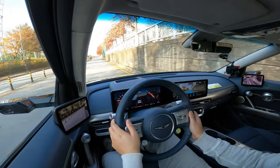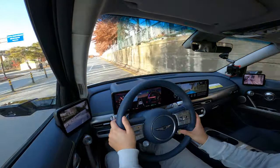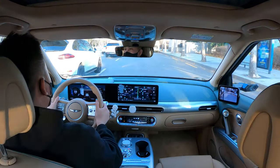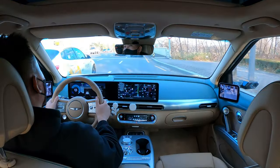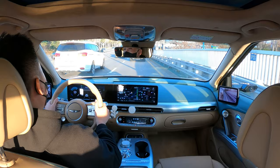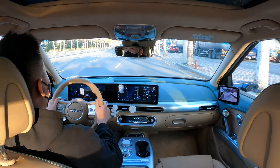The all-wheel drive pumps out nearly 480 horsepower with the boost button. But when we need to pick up some speed here — just look at this — this car can definitely easily keep up with most internal combustion cars out on the streets.